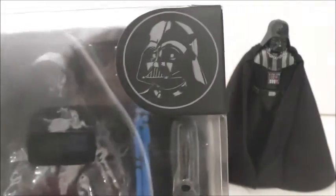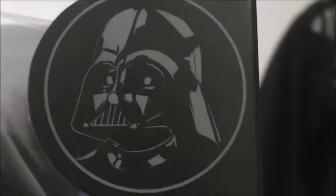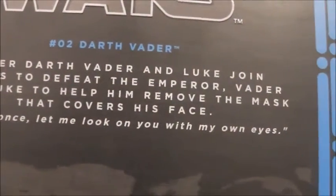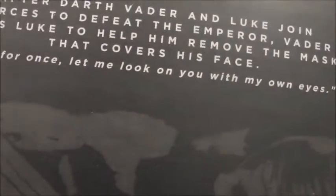It's in the newer style box with the blue and the circle at the top. Right there we have a nice image of Vader. I got this guy at a comic shop for 20 bucks, which is retail price. There's the Star Wars The Black Series logo, number 2 Darth Vader, another Star Wars logo. The bio reads: after Darth Vader and Luke Skywalker join forces to defeat the Emperor, Vader asks Luke to help him remove the mask — 'just for once, let me look on you with my own eyes.' There's an image, and I always wish those were colored. Then there's the Disney logo, Hasbro logo, and more information. So there's the packaging.